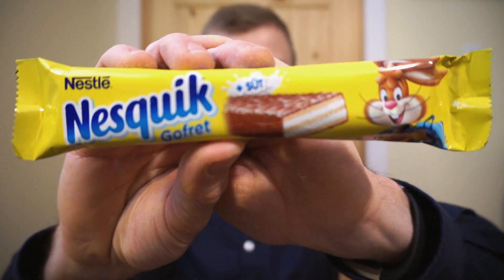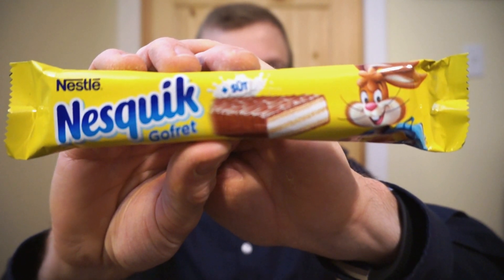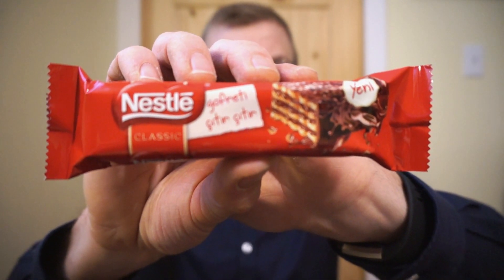We're back with another On Reviews. It's been a while since I had some wafers, so let's check out two wafer bars from Nestle: the Nesquik milk wafer bar, and the classic chocolate wafer bar. Nutrition facts and ingredients for both will be listed in the pictures at the end, so be sure to check them out if you're interested. Let's bust these guys open and take a taste.